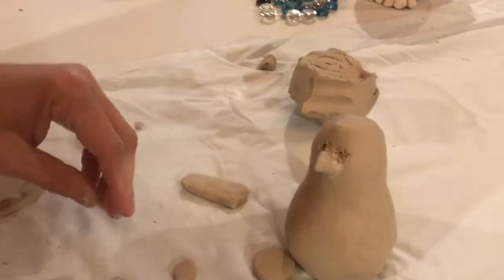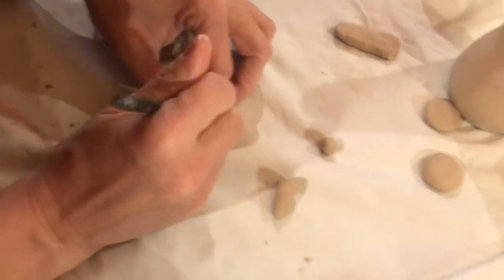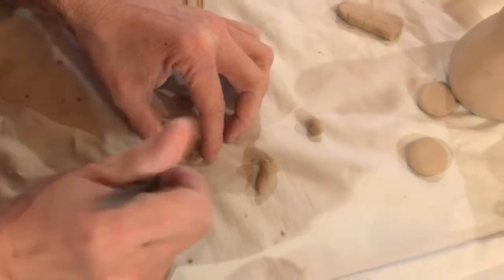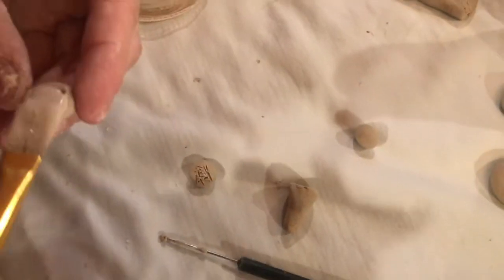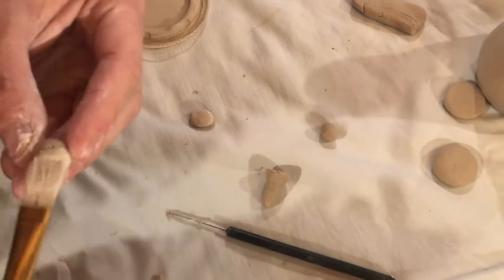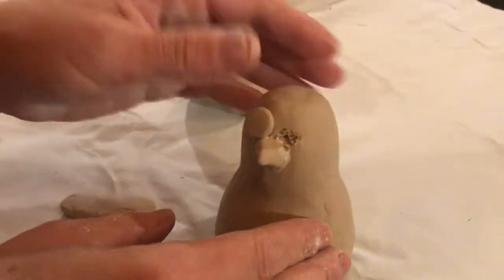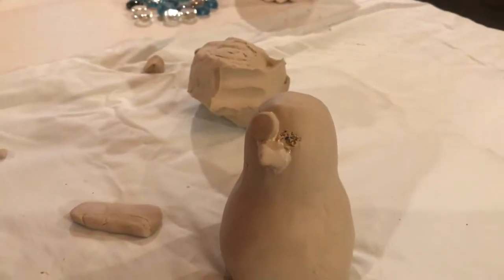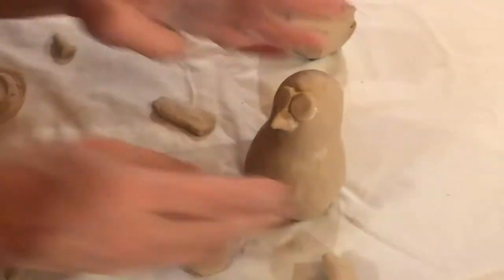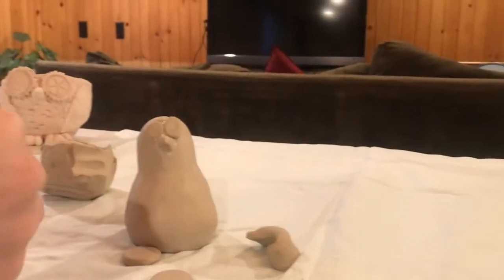I'm going to make it a little bit more squarish. Next I've got the eyes — I've already scratched his body, so now I just need to scratch the attachments. Use a generous amount of slip — really kind of goober the stuff on there. I've got my eyeballs placed; I'll probably paint the black pupil once I start that process.